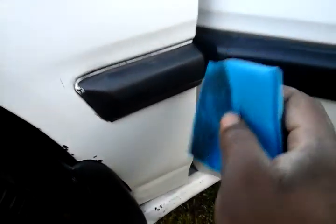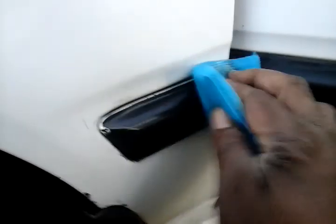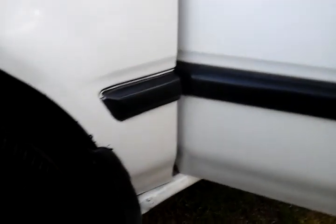This stuff really lasts a very long time on trim like this right here guys. Watch this — you just take it and let it sit up there. Sometimes you can come behind it and wipe out the excess product, but that's all you gotta do. See there — this stuff really does a great job on trim, and that alone sold me on the product.